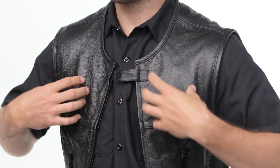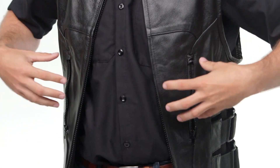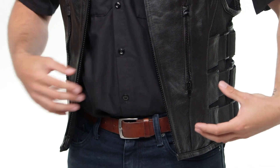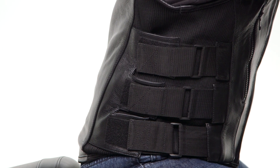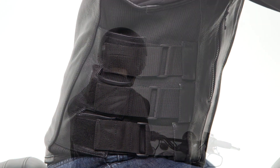Back to some of the features of the Assault Leather Vest. You'll see that we have a single button closure at the collar. As we work our way down the vest, we have two additional storage pockets here on the exterior at the torso. As we continue down, you'll see that we have some adjustability here at the waist — this is a velcro adjustment, very easy to fine-tune that fit in that location.